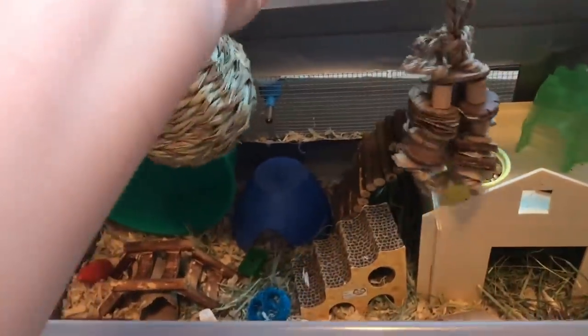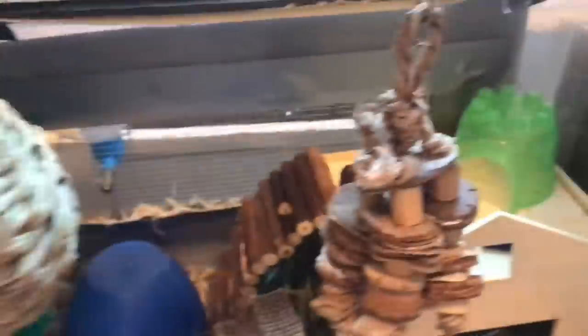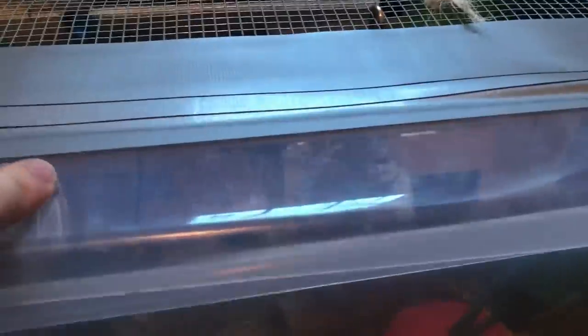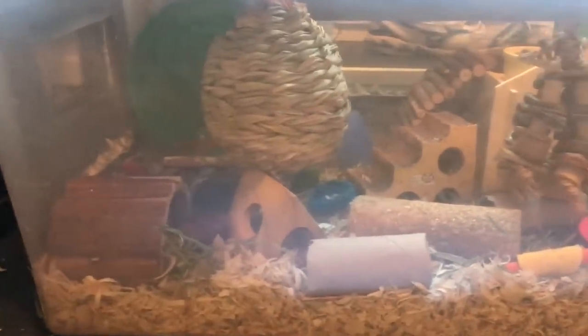This is what his cage looks like. I do have a couple things hanging from the top as well — there's this little thing here he likes to nest in, and there's this little hanging toy here. So those work as some nice climbing things and stuff like that.